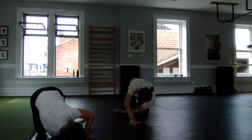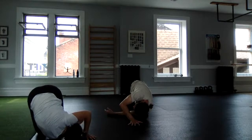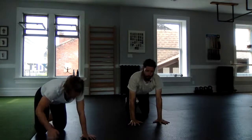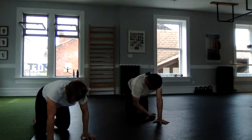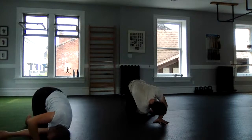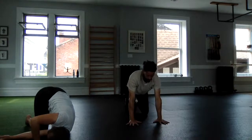Lead with that hand, try to get nice and low, and take a peek through that window at the back and underneath. Let's repeat that a couple more times — wide open hands, initiate this nice little roll — and then back to all fours and switch.